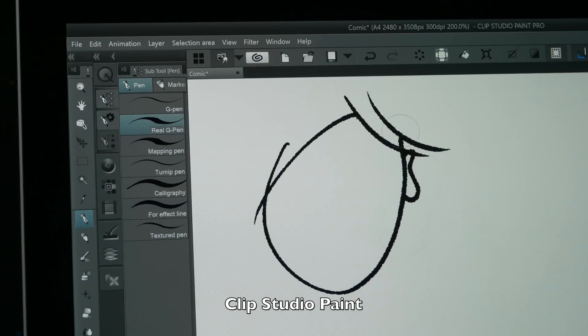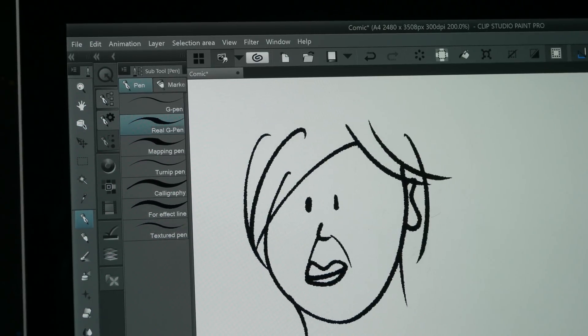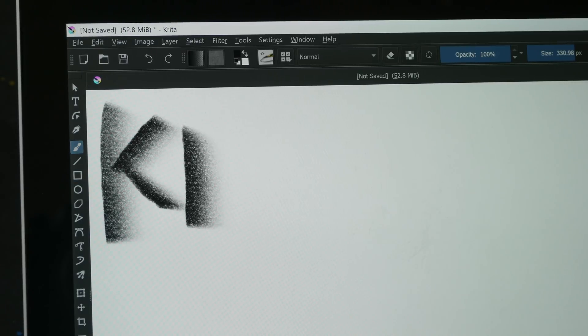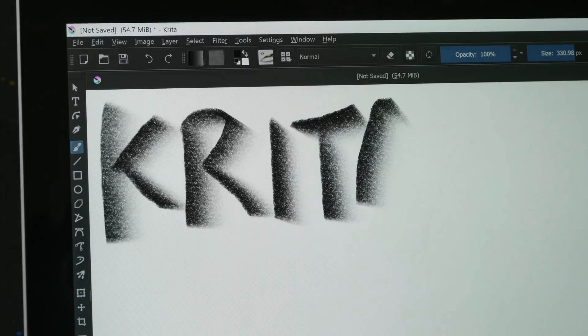This is Clip Studio on Windows — pressure works here and it's quite responsive, more responsive compared to Photoshop. The lines taper really well. And this is Krita — tilt sensitivity works here just as well as on Mac OS.